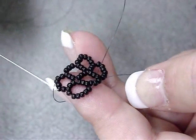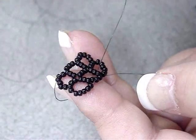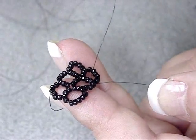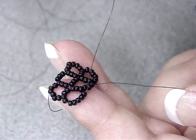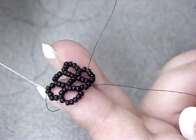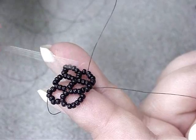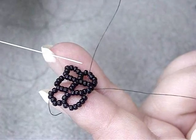All you do is repeat the previous steps, building your rows until you're about 3 quarters to 1 inch from the width of your wrist, at which point the bracelet will fit around your wrist.